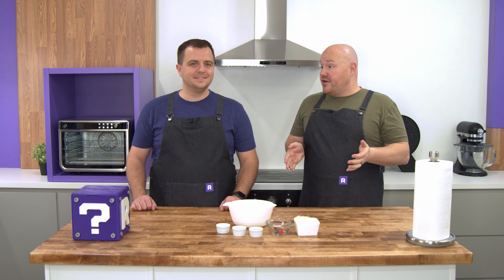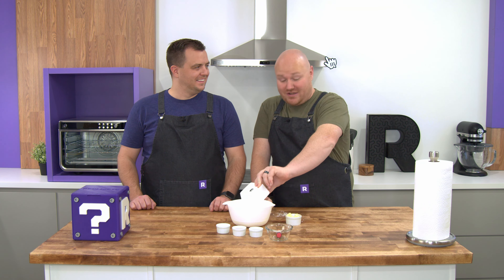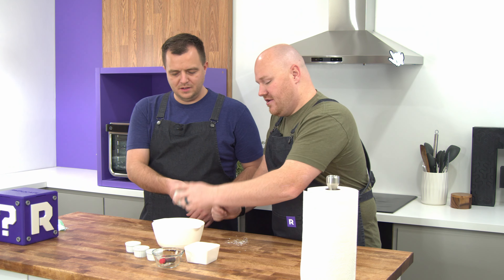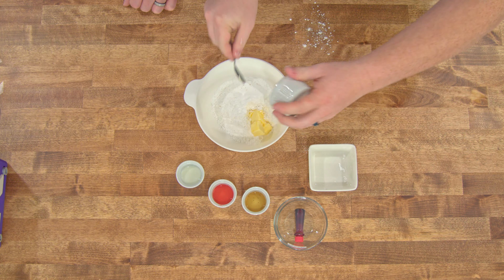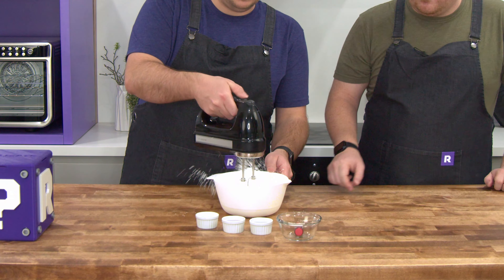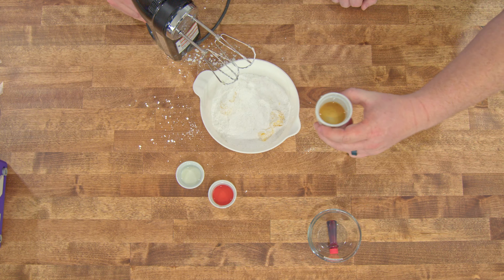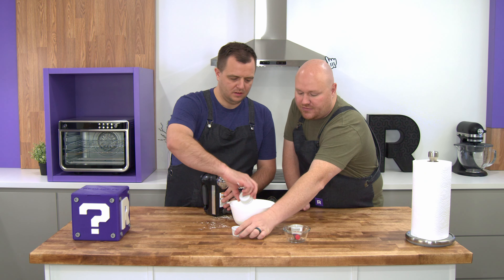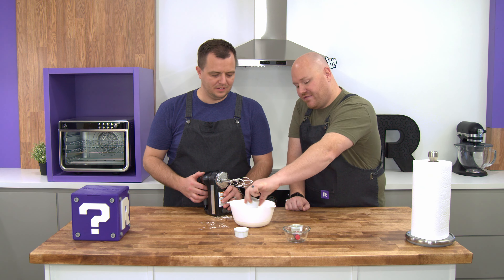We have all of our ingredients for our frosting here. Three-fourths cup powdered sugar — we're going to throw that in there. Then we've got two tablespoons of unsalted softened butter. We've got one-fourth teaspoon of vanilla extract, one teaspoon of milk, and then one-half teaspoon of cherry extract, which will give us that delicious cherry flavor we're going after.